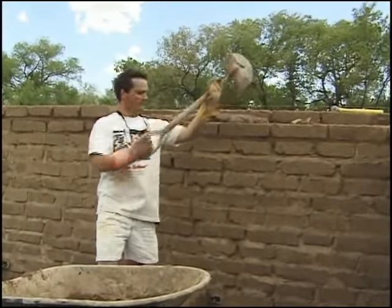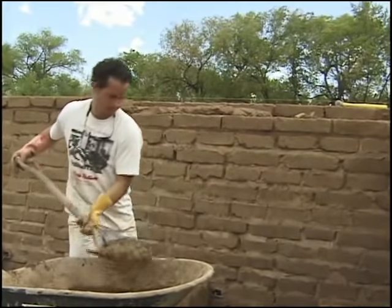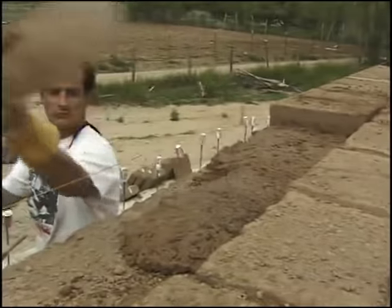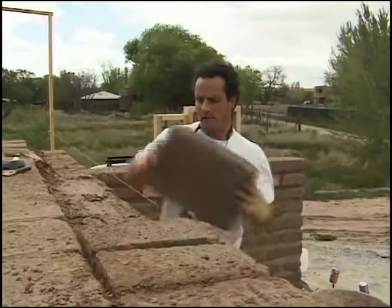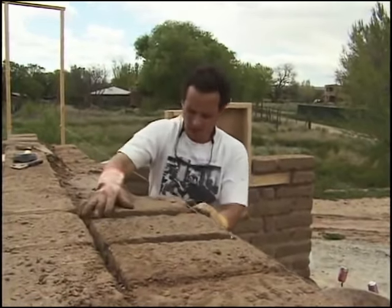Adobe is just such a great and fun material to work with. Every day your wall goes up in a completed form at every step. Unlike a frame wall where you need to add sheet rock, taping, and plaster, an adobe wall is finished at each step, so it's really a beautiful material to watch go up.